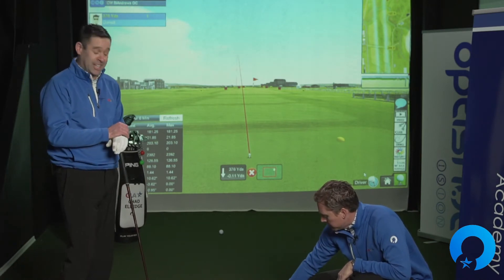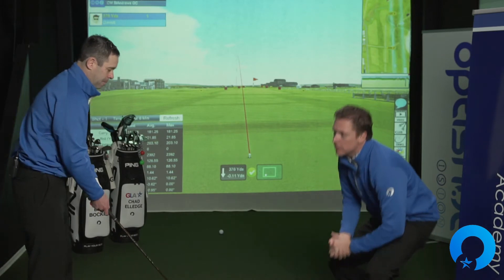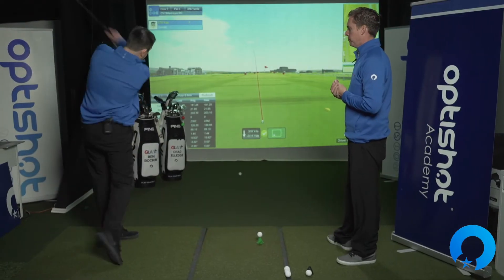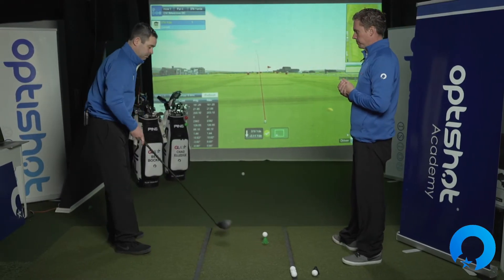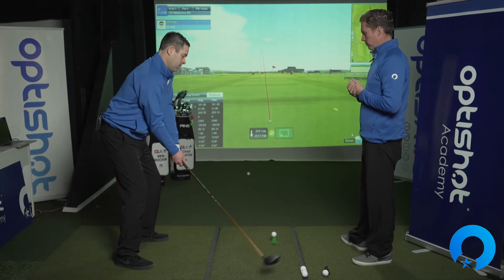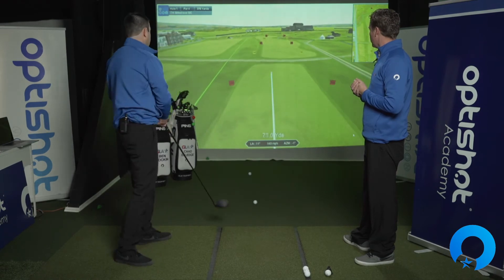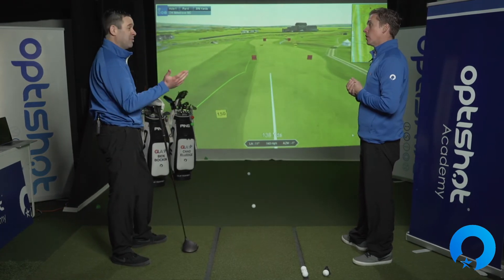Let's try 75. So you're going to go a little bit faster — 25 miles an hour faster. Let's see what happens. It went a little straighter that time. That was a lot different.